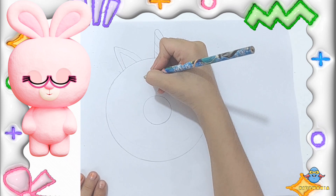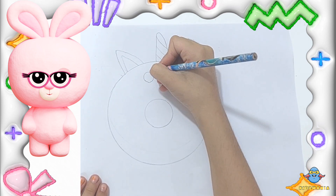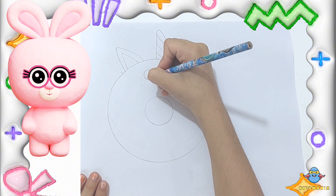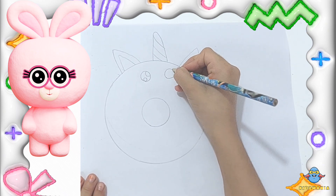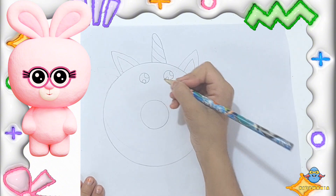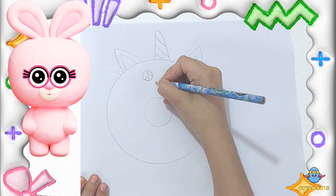Let's give our unicorn a cute face. Draw two small circles in the middle of the doughnut for the eyes. You can make them look sleepy or wide awake. Then add a tiny smile underneath.